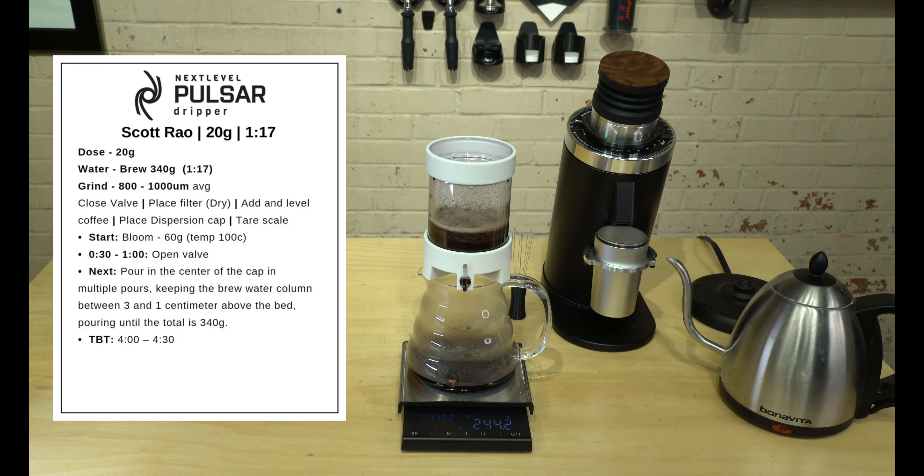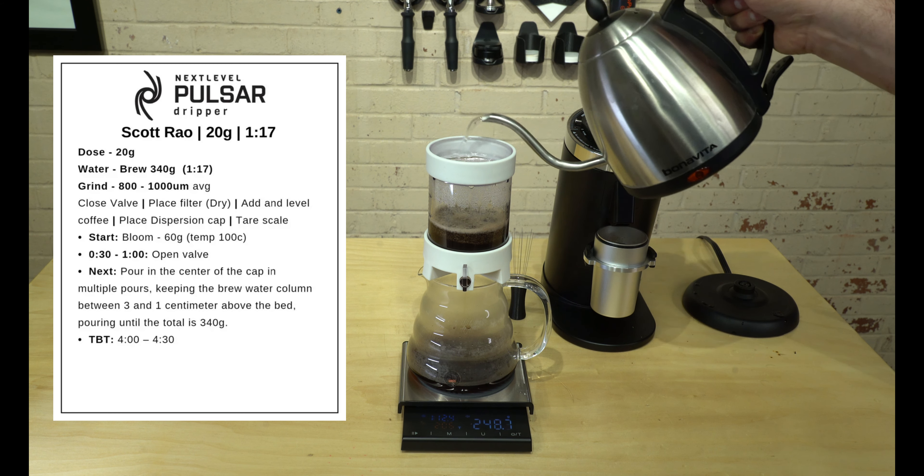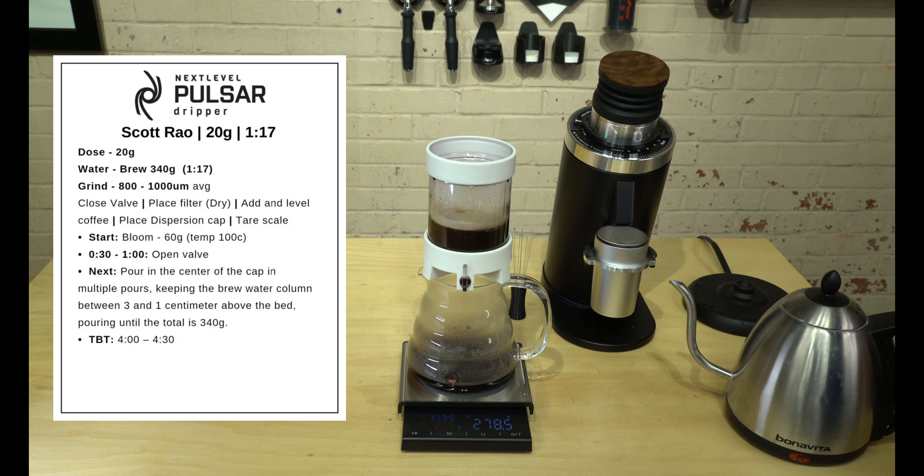We're at about the two-minute mark and we're going to add a little bit more water just to keep it completely immersed and moving along. We want our final output to be about 340 grams within about four to four and a half minutes. Sometimes it goes a little fast or a little slow — this morning it was right at four minutes at this brew setting.